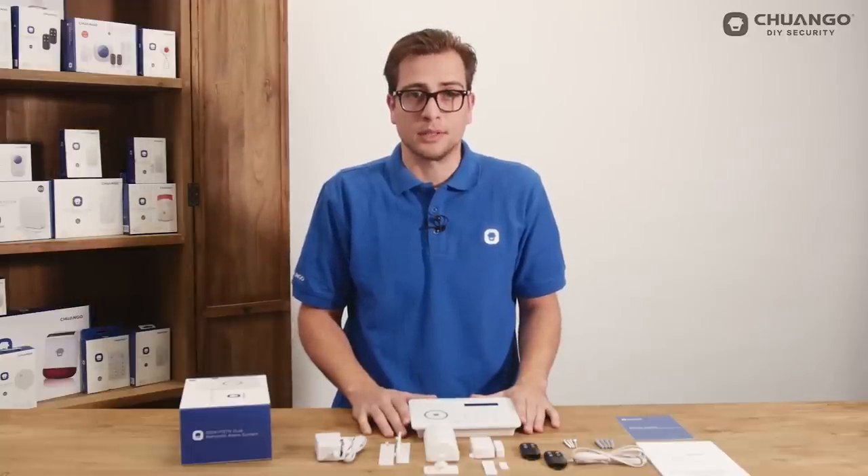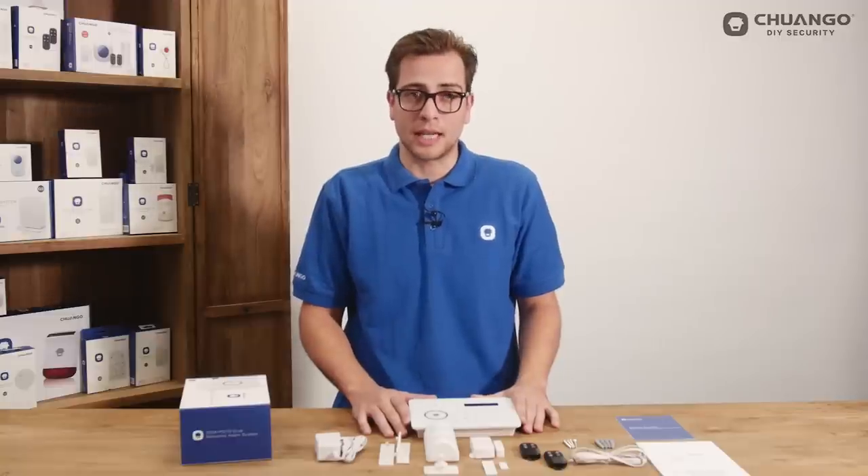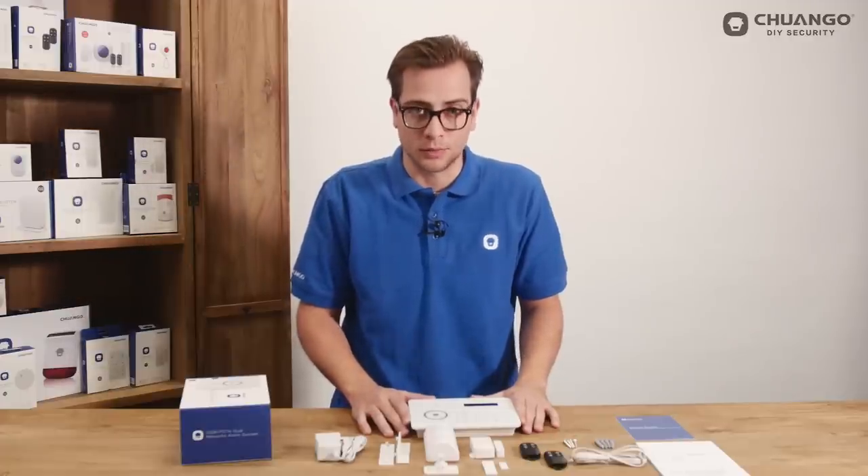To connect the panel with GPRS we need to set the APN first. Send a text message with 'APN' to the SIM card telephone number and you will receive back the format in which you need to fill in the APN settings of your provider.